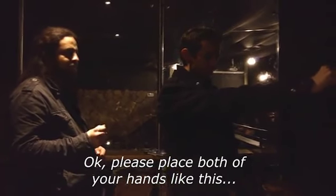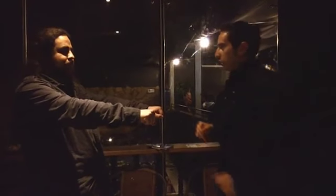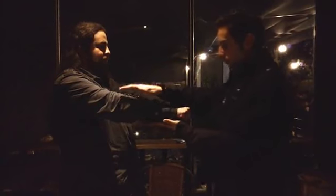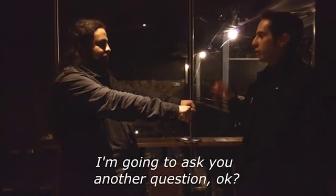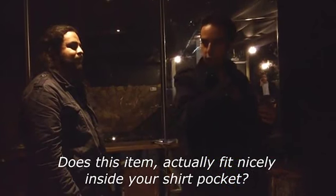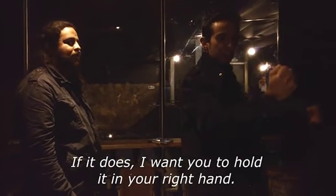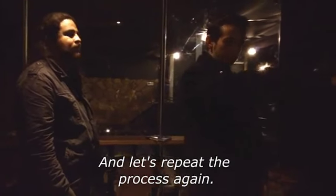Please place both of your hands like this. I won't be able to know which hand it is. I'm going to ask you another question — a second question. If it does, I want you to hold it in your right hand. If it doesn't, hold it in your left hand. Let's repeat the question again. Please put your hands out again.